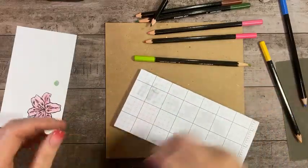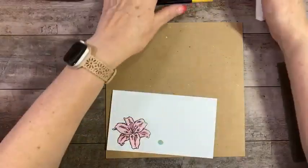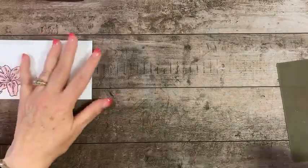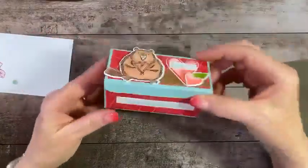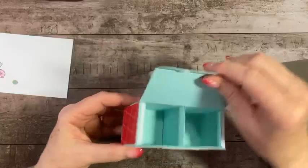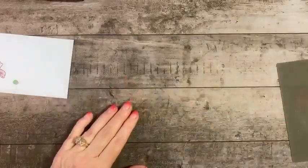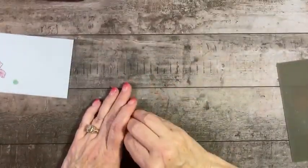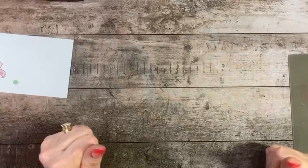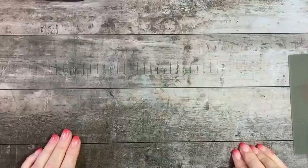I also made some cute little treats for the kids for Valentine's Day using Fluffiest Friends and Country Bouquet — I think those turned out rather lovely. Thank you all for the hearts and thumbs ups — that's so sweet! I will see you again next Tuesday night at the same time. Hope everybody has a great week — good night!